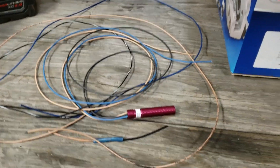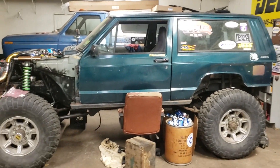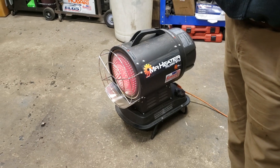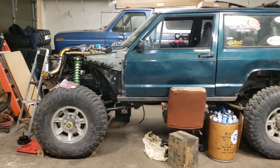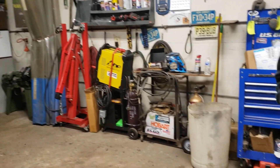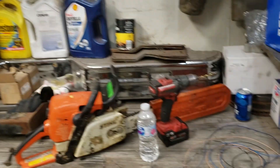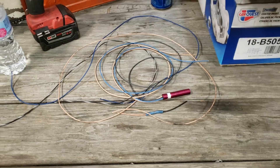Welcome back to another beautiful episode here at the Gruesome Garage. It's an absolutely frozen day — about 15 degrees outside right now. We're about to warm this place up with the heater, and I'm gonna do a little taketime with Matt and we're gonna clean up this spaghetti wiring mess.